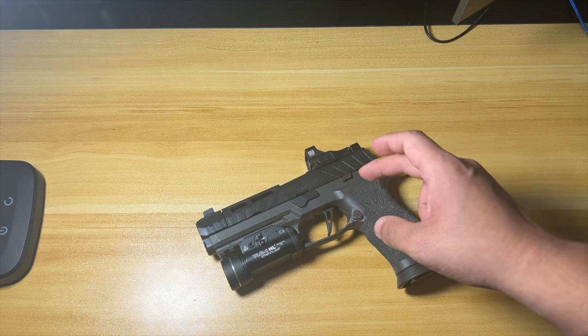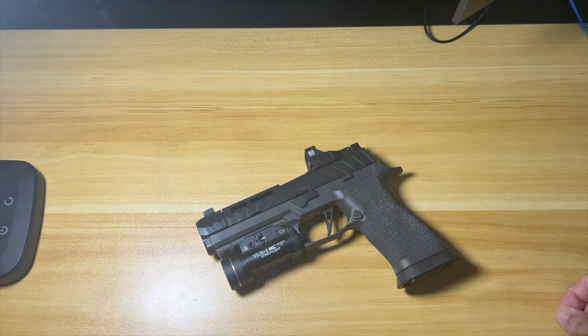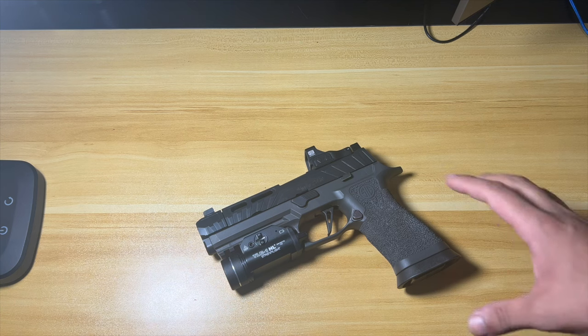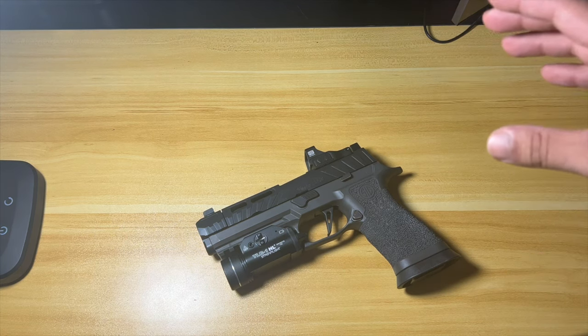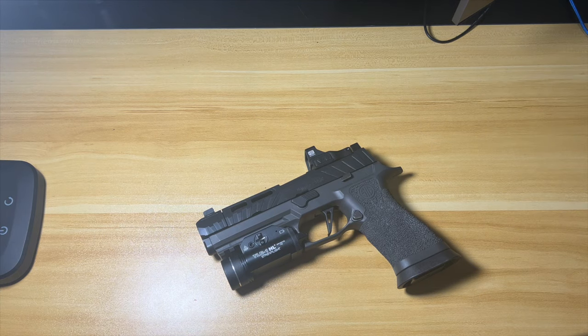Stay tuned for next week's video — I'm going to put this up against the AXG Legion. I've already filmed that and just need to do the editing, so we'll stack up how these two firearms compare. I think mine is going to be a little bit more truthful than the comparison videos already out there. Thank you guys so much — remember to like and subscribe.